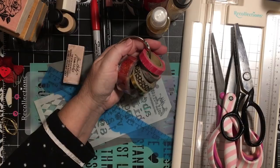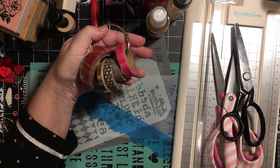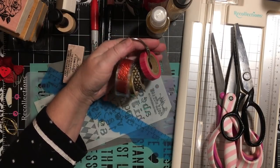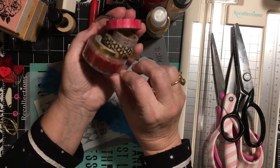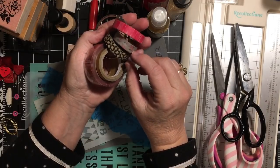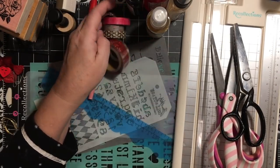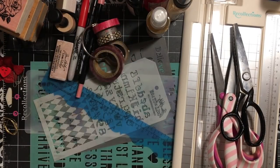For washi tape we're upping it to five. These are my five washi tapes — this one is glitter tape, I have a gold one, a black one with kind of a craft color behind it, some pink roses, and this one that's kind of a watercolor stripe.